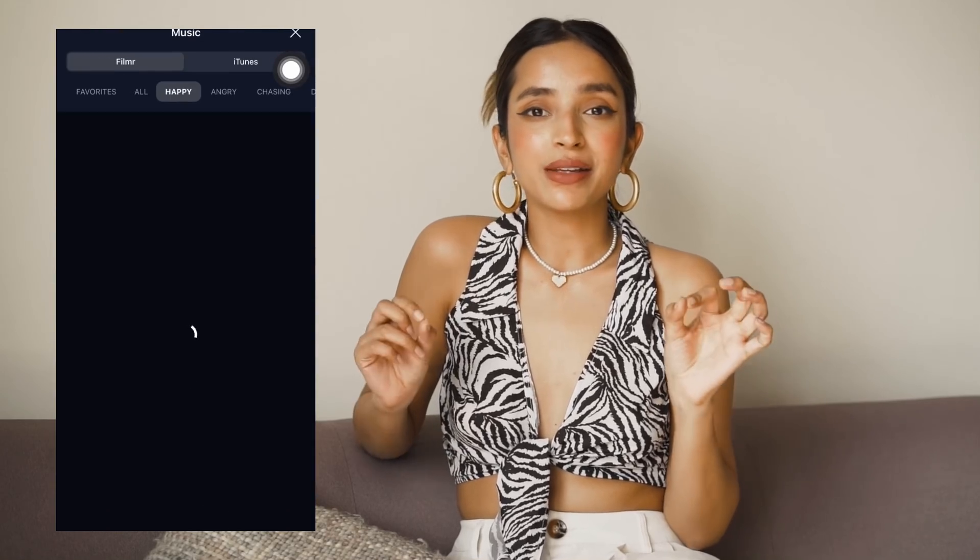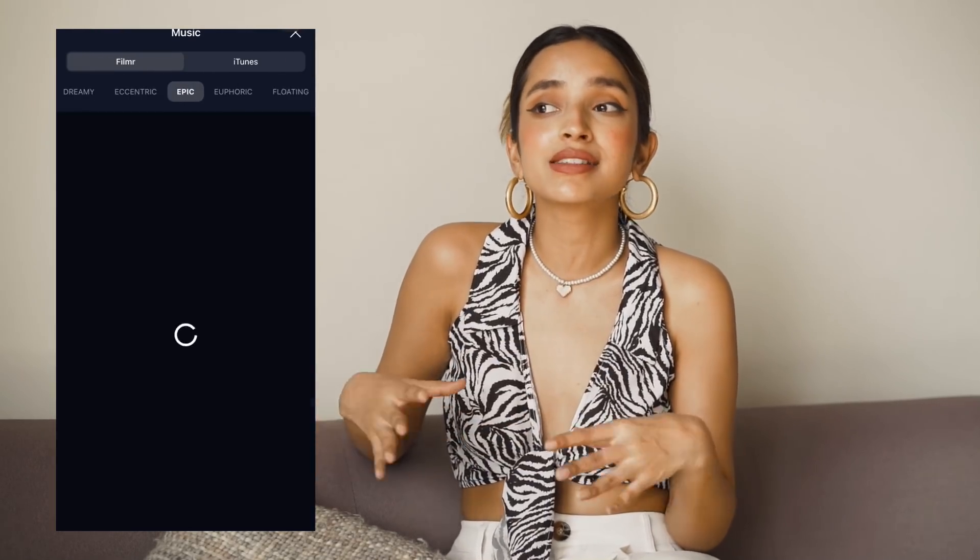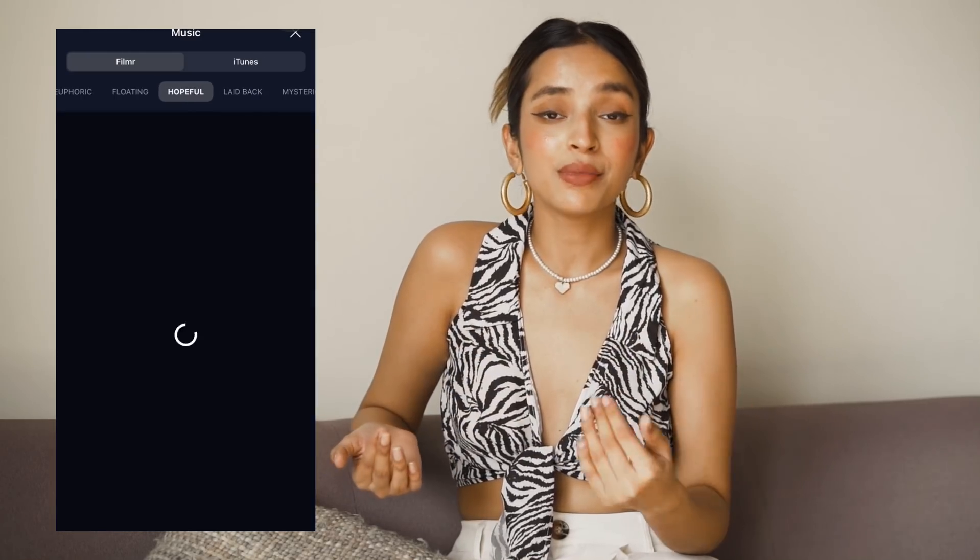One of my favorite things about this app is that it has over 20 million tracks that you can choose from. You don't have to search for tracks from outside and import them — it has a huge library of music to choose from according to your taste and preference. I'm going to give you an example of the video that I edited on the app and it turned out to be so beautiful.